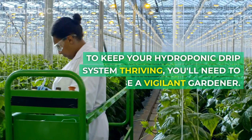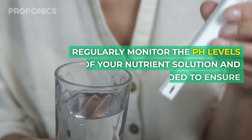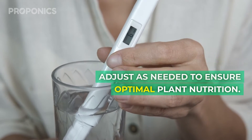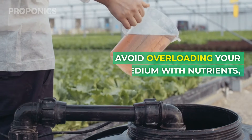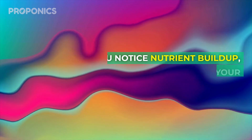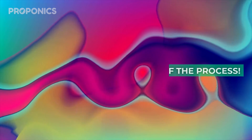To keep your hydroponic drip system thriving, you'll need to be a vigilant gardener. Regularly monitor the pH levels of your nutrient solution and adjust as needed to ensure optimal plant nutrition. Avoid overloading your growing medium with nutrients, as it can lead to problems. If you notice nutrient buildup, simply wash and replace your growing medium.